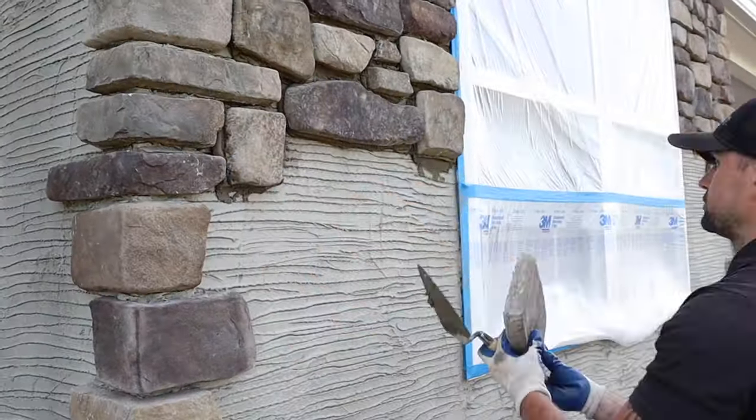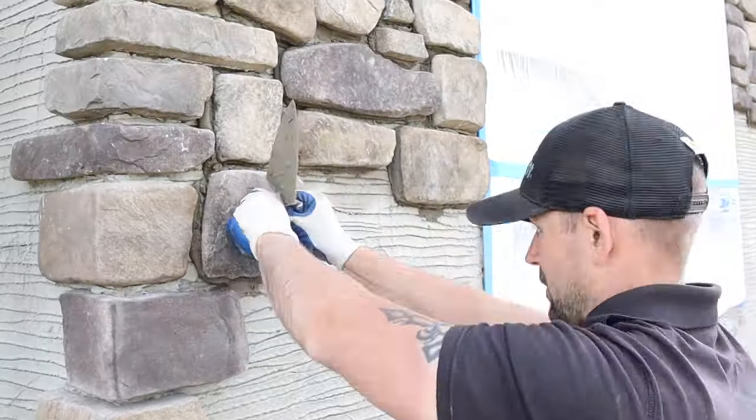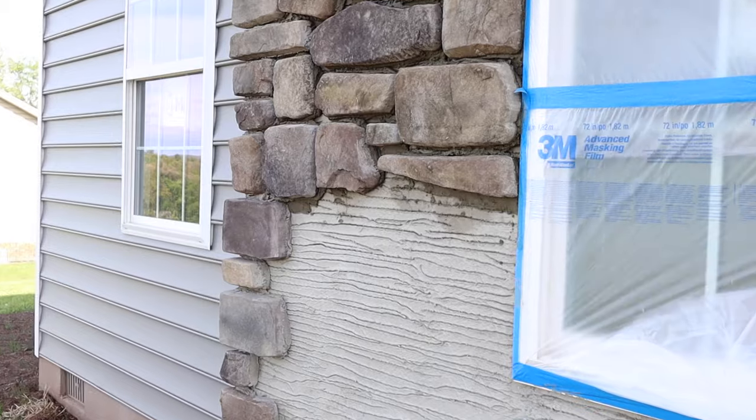A little fun fact: the R-value added to the wall using stone veneer is 0.43. To put that in perspective, a 2x4 wall is an R-value of 13 after it's insulated.